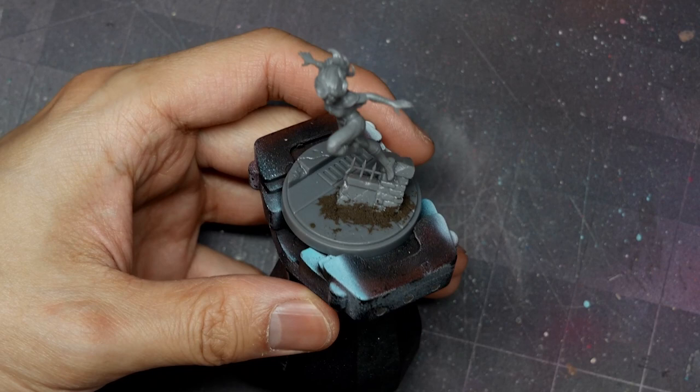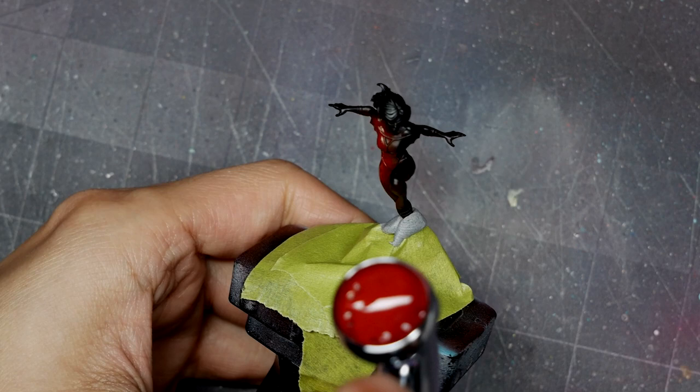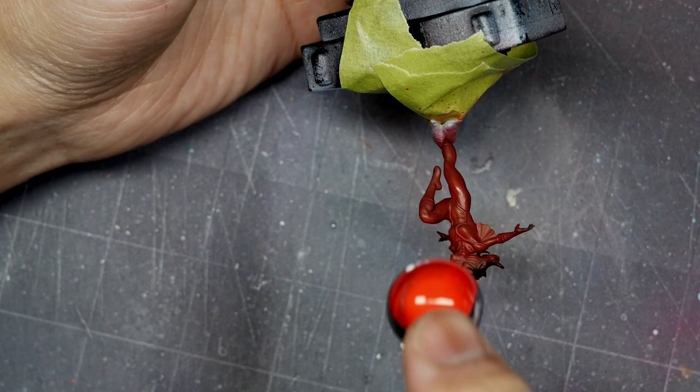I'm going to start with a bit of airbrushing to do the red suit. I'll start with a base coat of AK's burnt red and apply a nice even base coat over the entire model. I've used some blue tack and painters tape to mask off the base. From there I'm going to use AK's blood red and apply a zenithal prime over the model, spraying from the top, catching those bright raised areas and keeping that burnt red in the shadows.